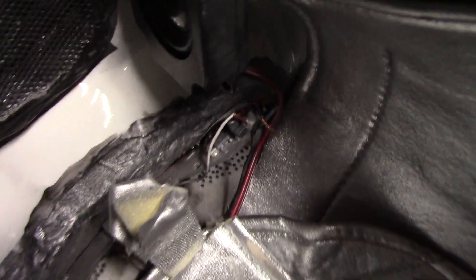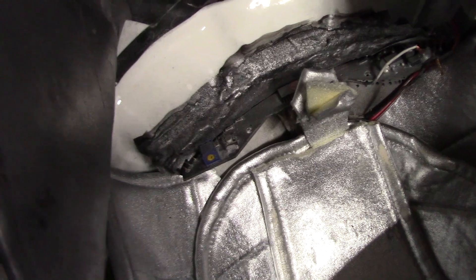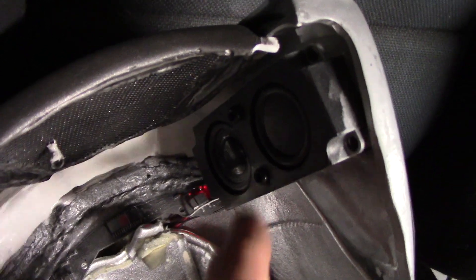Now I just need to solder the wires and put some heat shrink over them and glue the board back into the helmet. These are the speakers for the Warbler. The Warbler controls here.